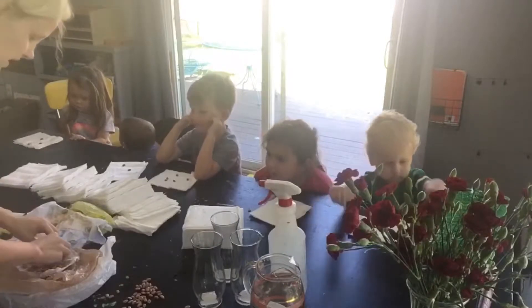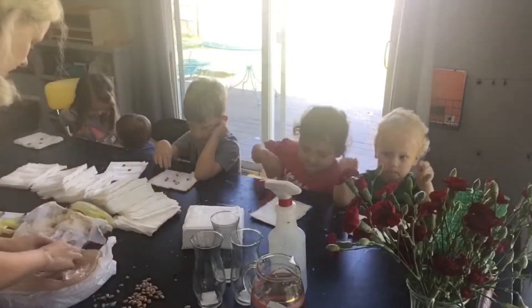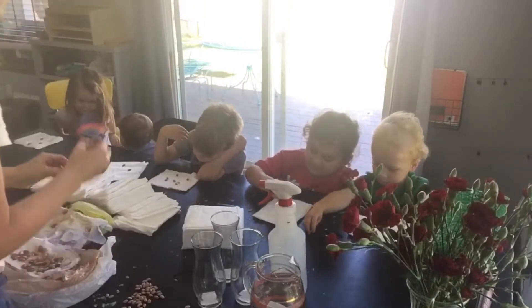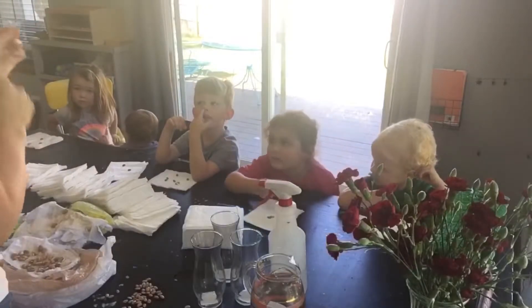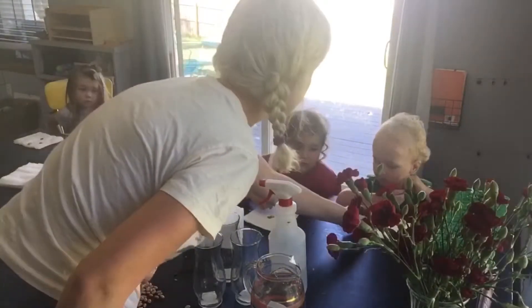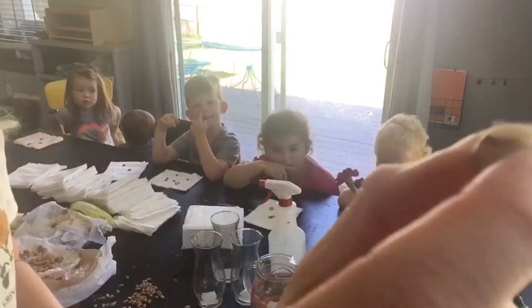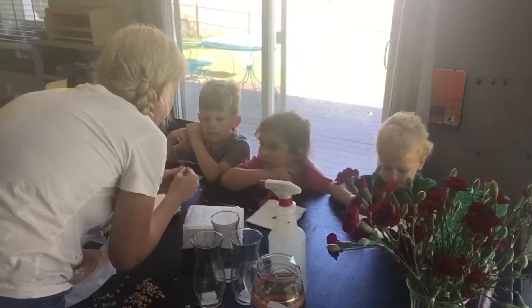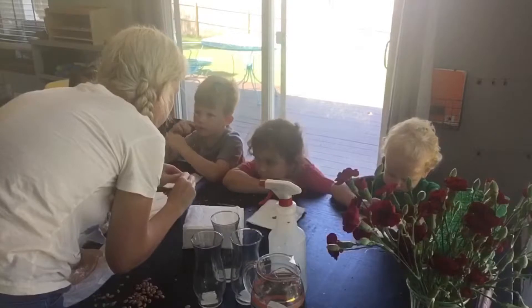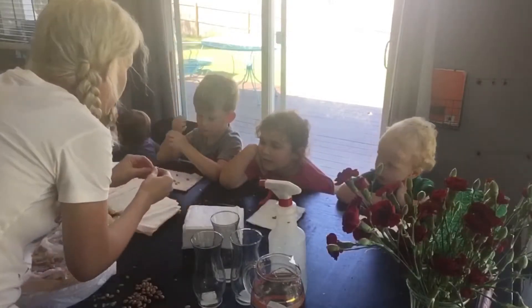I'm going to teach you a vocabulary word, okay? You've got to be so gentle. Notice that - these beans already have roots coming out of them. Don't damage that root. Now look - on this bean is a seed coat. If you just rub your fingers on it a little bit, you can loosen that seed coat and peel it off. Go ahead and do that.